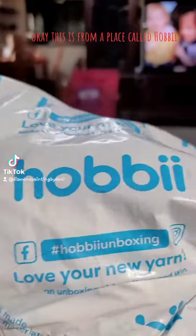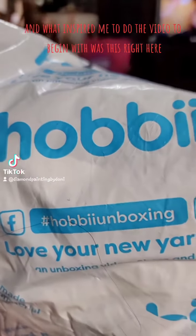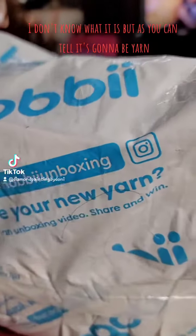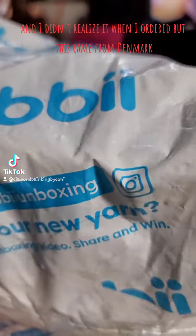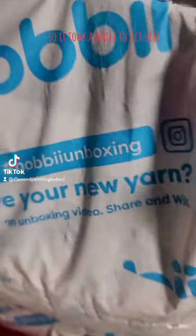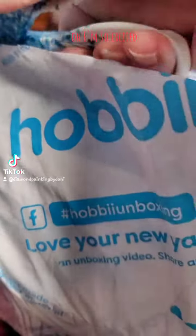Okay, this is from a place called Hobby. And what inspired me to do the video to begin with was this right here — I could win something. I don't know what it is, but as you can tell it's going to be yarn. And I didn't realize it when I ordered, but this came from Denmark, so it took a while to get here. And now that it's finally here, oh, I'm so excited.